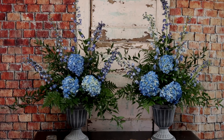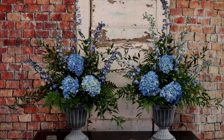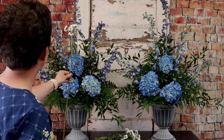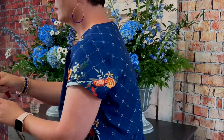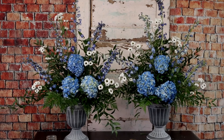Next we're going to come in with some white mums — these are called Yin Yang mums. I love them because of their little dark centers; they remind you a little bit of an anemone. Anemones have dark blue centers, and these are definitely daisies but they have those sweet little dark centers which are kind of fun. I'm stripping off any foliage, cutting those stems at an angle, and really just spreading them out throughout the arrangement.